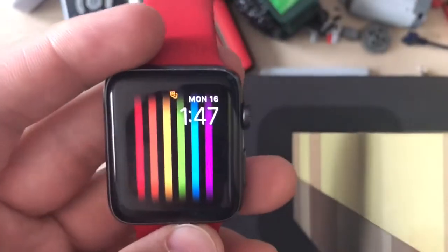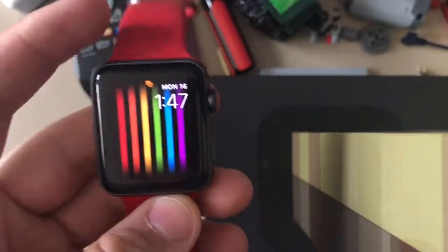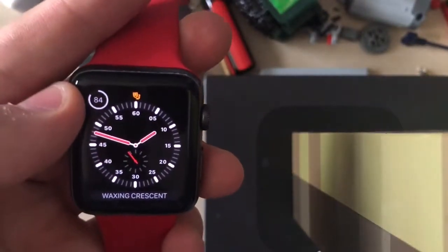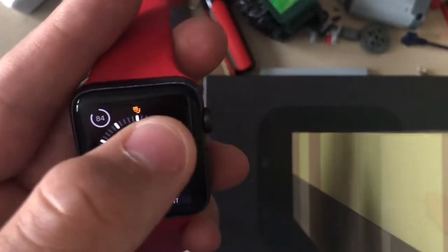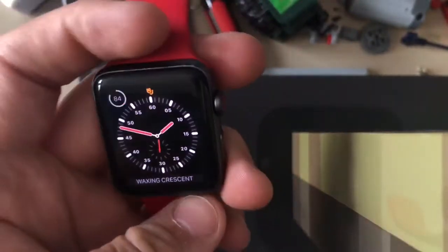Hey guys, this is Apple Watch Pro. Today I'm going to show you how to track Apple Watch battery with Siri on your watch or Siri on your phone. In case you don't have the little battery meter icon enabled on your watch face — see how this one's blank, where there'd usually be a battery indicator — if you have none of that enabled, there's another way you can do it.